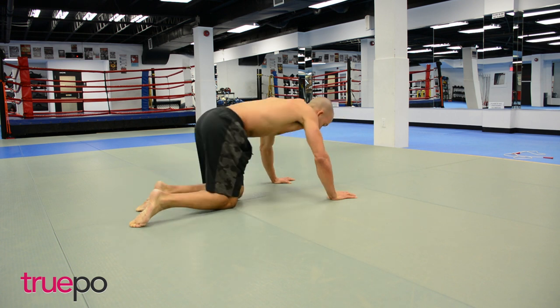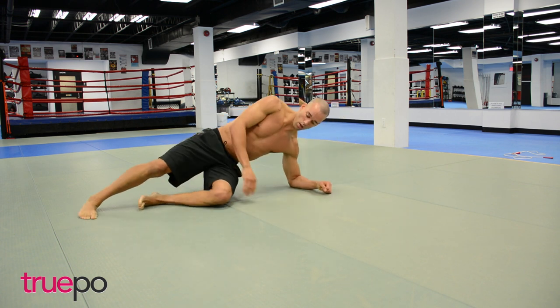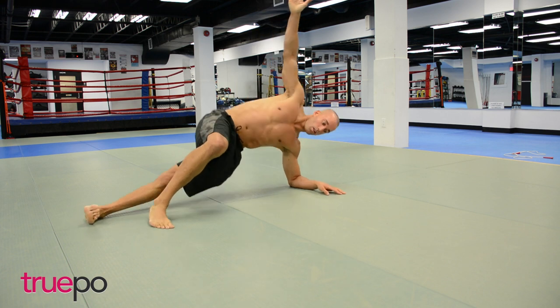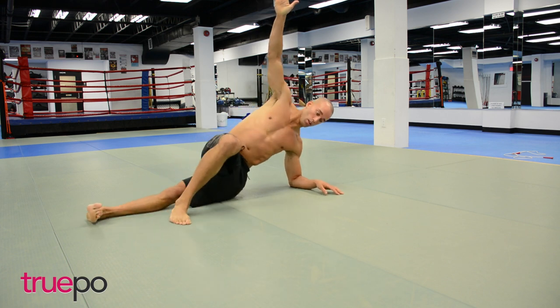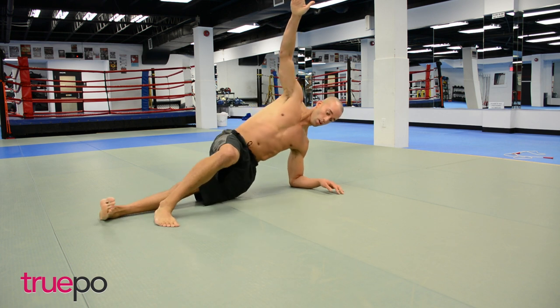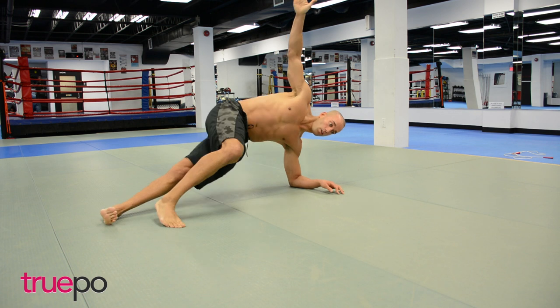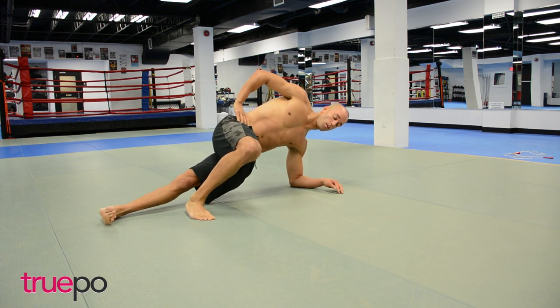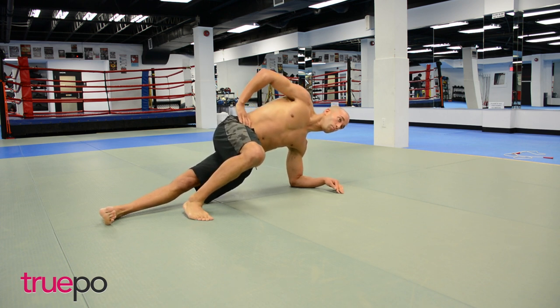Let's hit up a side plank with 10 dips. Dip the hips to the floor for 10 reps — we're going to hold for 20 seconds at the end. Squeeze those ribs together every rep, think about pushing that hip all the way to the ceiling. 20-second hold right here. Focus on that set of obliques closer to the floor — really want you to squeeze those as you push that hip towards the ceiling.